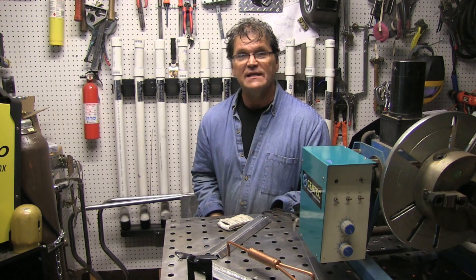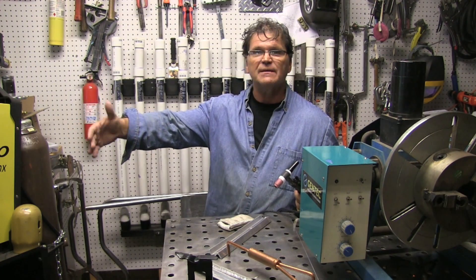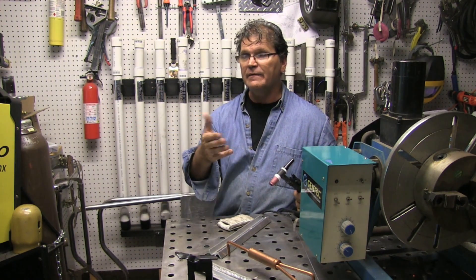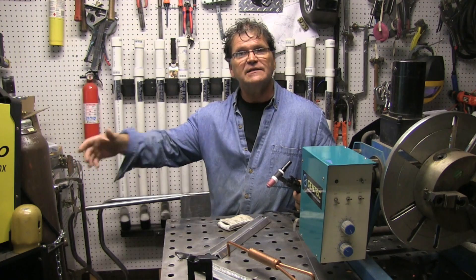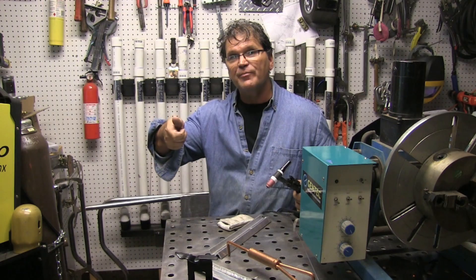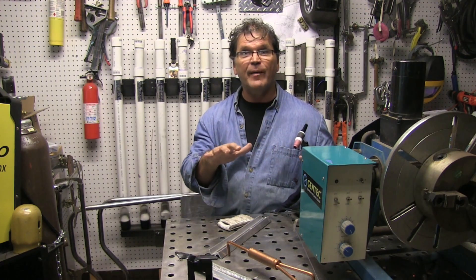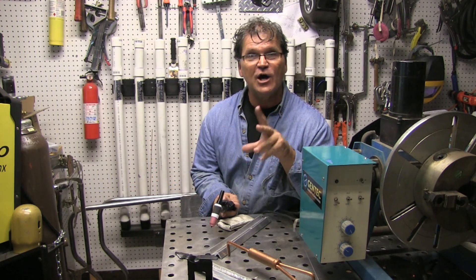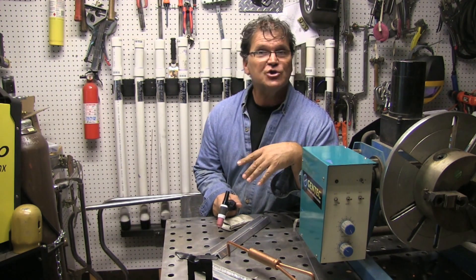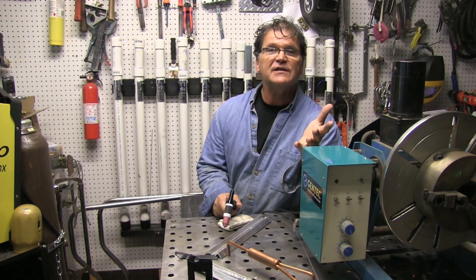That brings me to AC balance. Almost all these inverters have AC balance — it lets you adjust how much cleaning you get. You can dial in more electrode positive for more cleaning on a dirty boat prop or a dirty rim, as opposed to nice clean polished aluminum tread plate. AC balance helps get it dialed in to just the right amount so you have more arc control — and sometimes a little tweak on the AC balance will let you use one size smaller electrode.